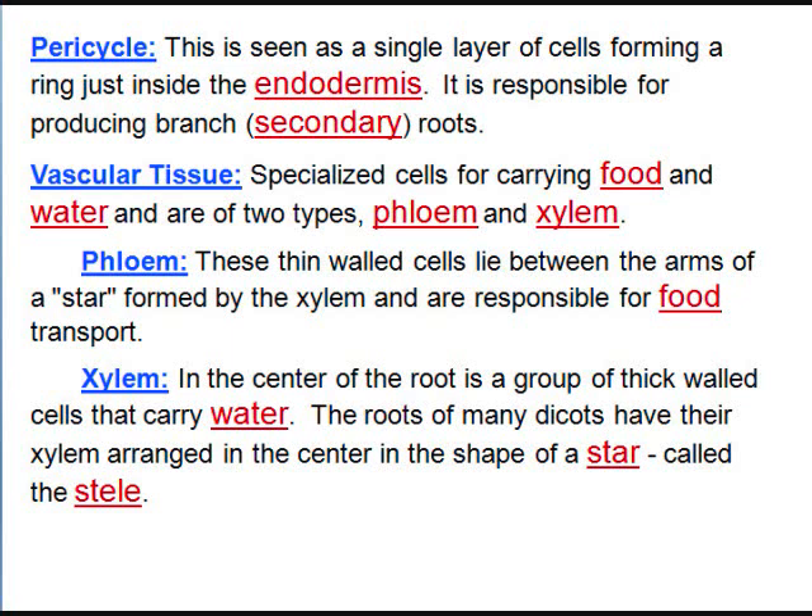The vascular tissue is of two types — one carries food, one carries water. Phloem carries food and xylem carries water. The xylem forms a star shape — I call that the stele. The stele contains the xylem, and between the arms of the star you'll find the phloem.